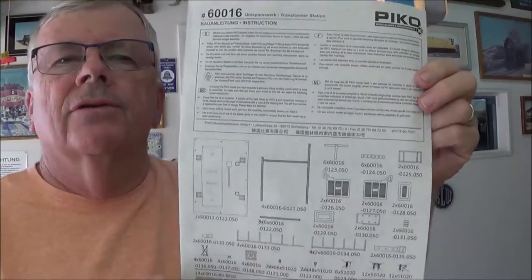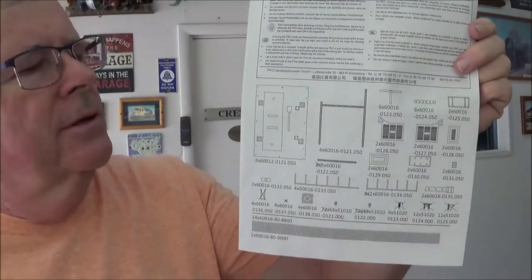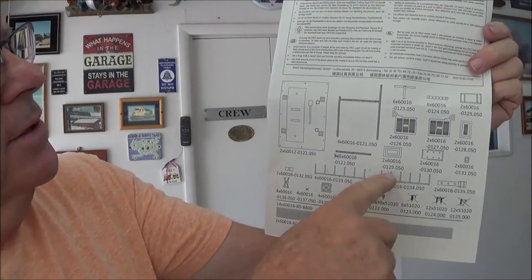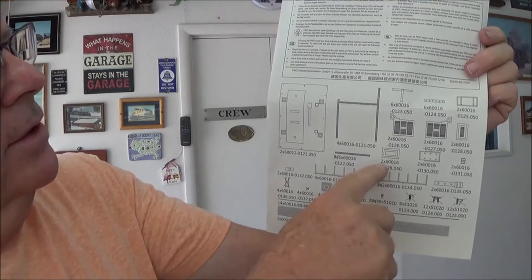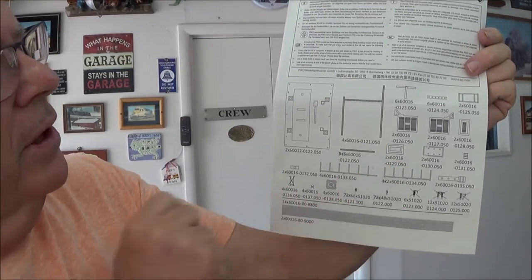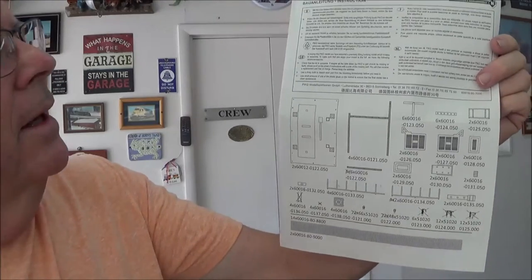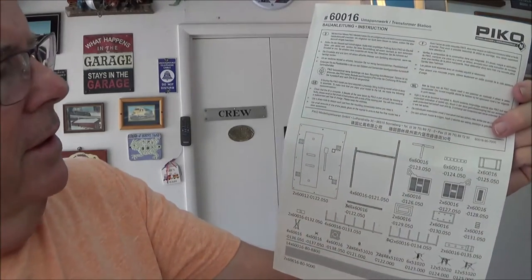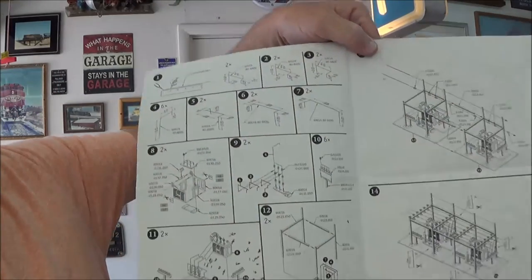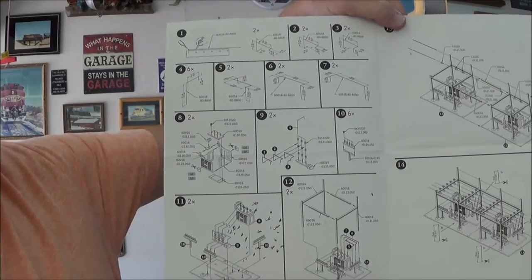Okay everybody, here's the instructions. You can see that the instructions are pretty basic and pretty common to most things. It has a parts diagram. What I found out is that this number represents the sprue, and this is the actual part number on the sprue. There are parts here that came with it that aren't needed. It's in four or five languages, and it's pretty self-explanatory. Diagram-wise, you don't need to do a lot of reading — you just have to understand the way the parts are laid out.